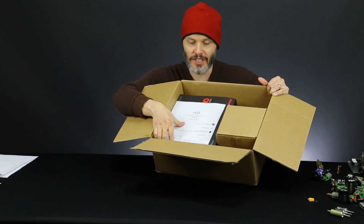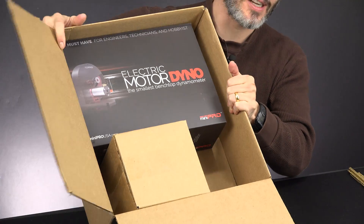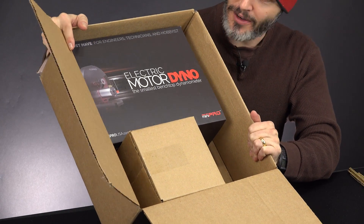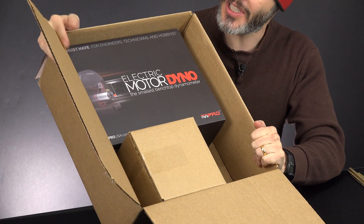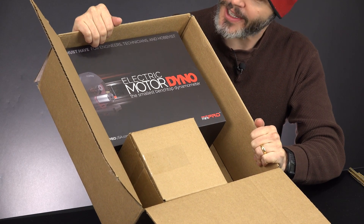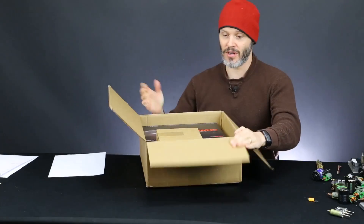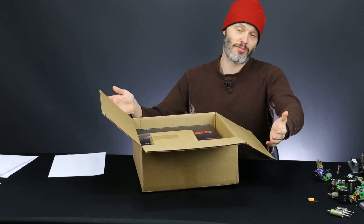So we got the invoice, which I'm just going to throw to the side. We can take a little peek inside this box — they have a fancy box for the motor dyno itself, and then a little air box for the accessories that I purchased. I really don't care that it's inside a fancy box because I'm just going to tear it apart and probably not keep the box anyway, but it looks pretty slick. It'd be nice on a shelf in a hobby shop — it would look good and sell products.